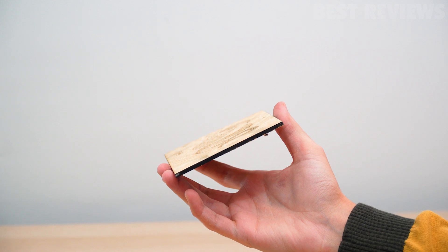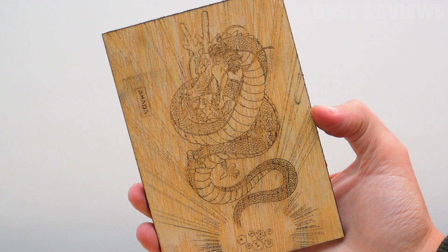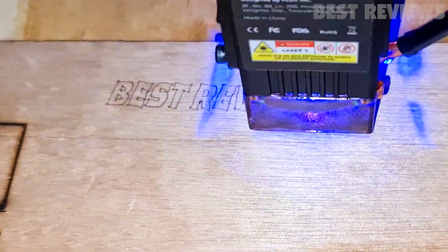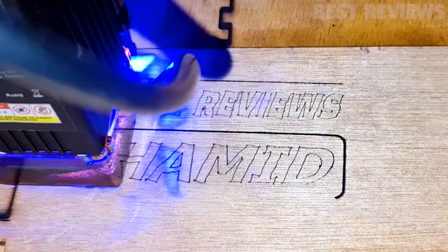Overall, I highly recommend the Lazervinit 10-Watt Diode Laser Cutter to anyone looking for an affordable, efficient, and versatile laser cutting and engraving solution. The product offers a wide range of features, making it suitable for a variety of applications, from hobby projects to small business operations.